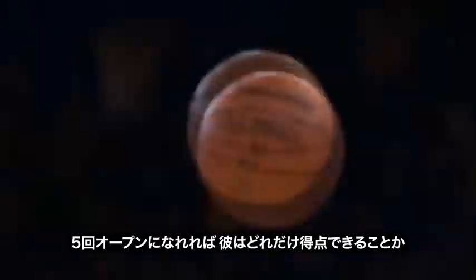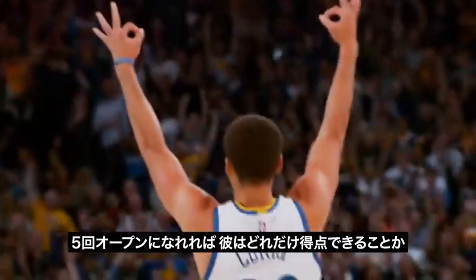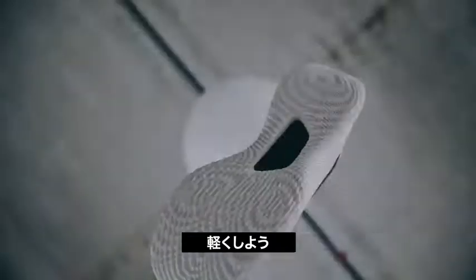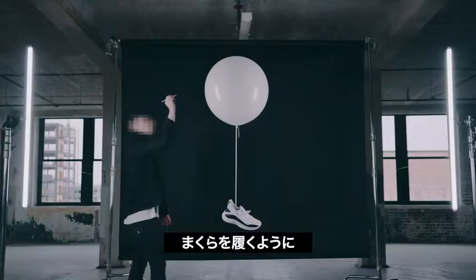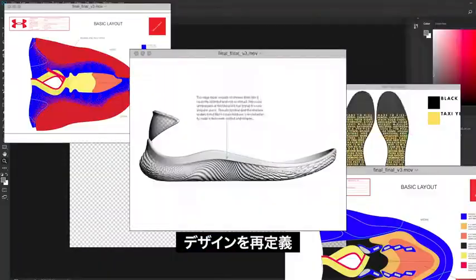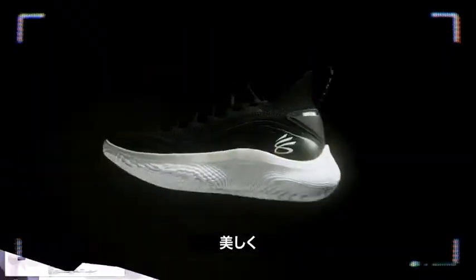Five open looks gets this guy more points per game. Squeaking is losing — don't be a squeaker. Let's make it lighter, like pillows on your feet. Take away the shock, keep your legs fresh. Redefine the design, make it beautiful.